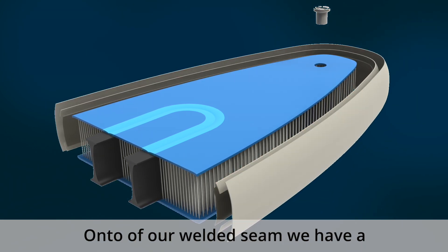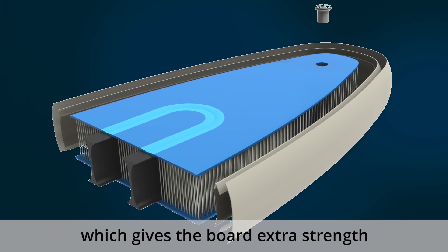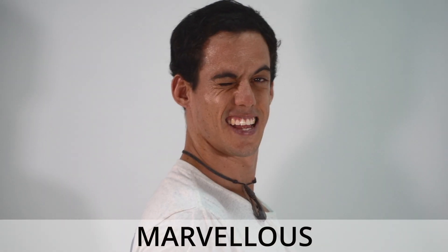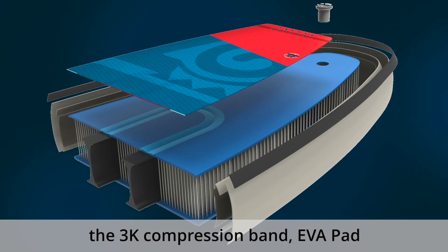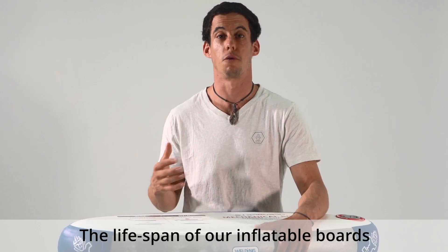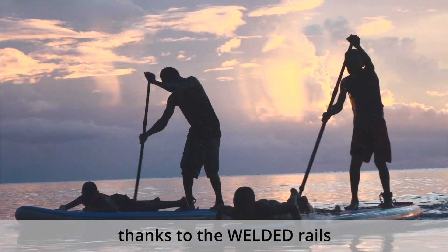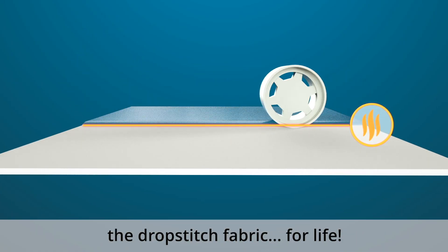On top of our welded seam we have a second layer of rail band material which gives the board extra strength and makes it look marvelous. Afterwards, further components such as the 3K compression band, EVA pad and carry handles are assembled. The lifespan of our inflatable boards is now doubled thanks to the welded rails, since they are now mechanically bonded to the drop stitch fabric for life.